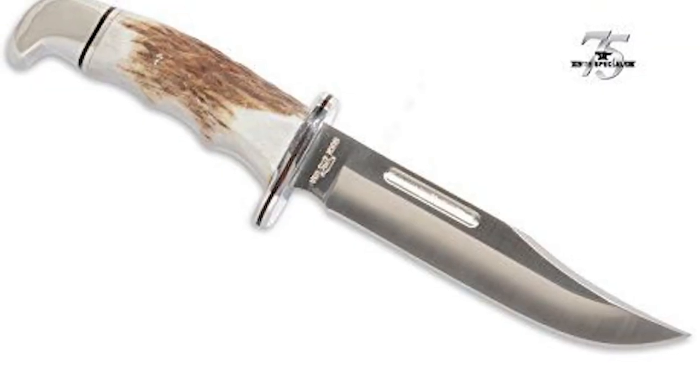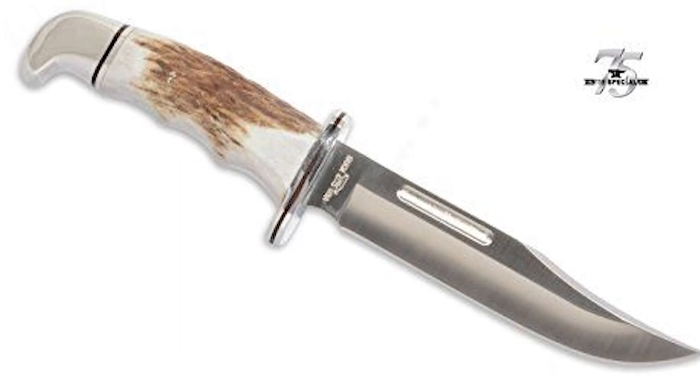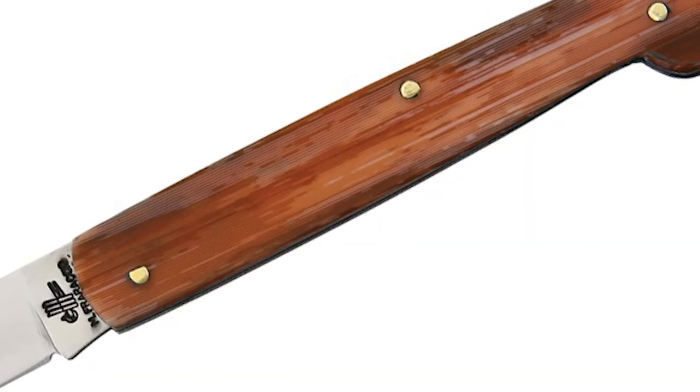Bone is another popular handle material, and manufacturers love to use stag for that rough finish look, so just make sure to check where that is sourced from. Celluloid is also another popular handle material — it's a synthetic plastic that often resembles a pearl or bone finish. Be careful with this material, as the U.S. is behind a couple other countries in overall plastic production, so your knife maker could be getting it from overseas. Some other popular handle materials include wood, titanium, rubber, pearl, and stainless steel.